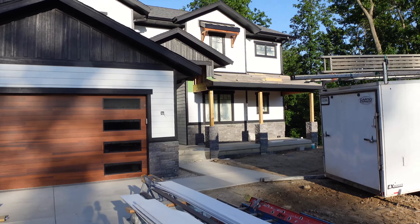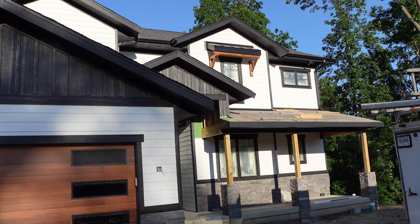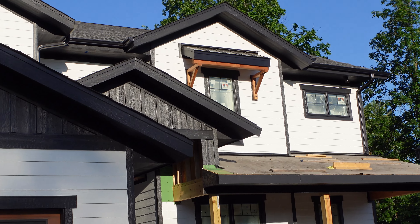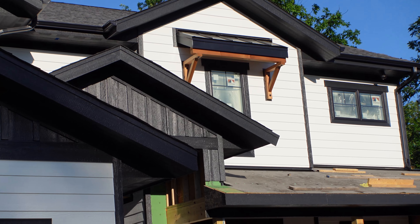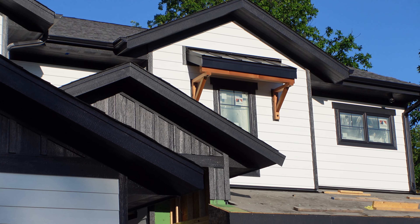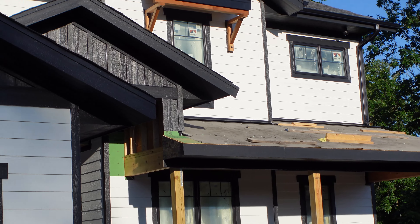We also had our siding guys build us some cedar brackets — I'm going to try and zoom in here — to hold up that little eyebrow window. I think those turned out pretty nice. They're coated with a clear finish so the sun reflecting off the metal roof doesn't fade them too much.